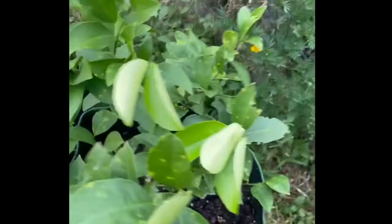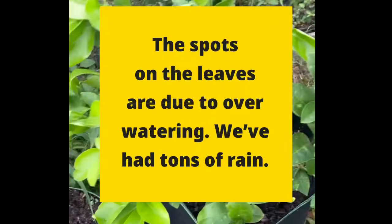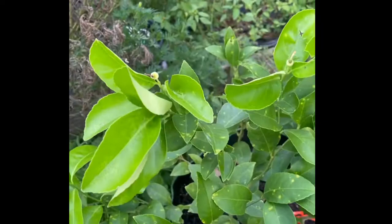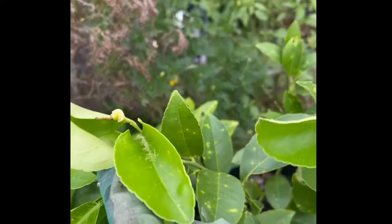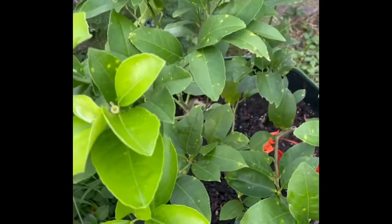I transplanted this Meyer lemon before I did the other one — I actually just did it maybe about three weeks ago. I meant to do the other one as well, but I got really busy and didn't get a chance to. This one, I believe if I would have gotten the other one done, I would have had little lemons coming in already, because look — I have one, two, three, four of them.